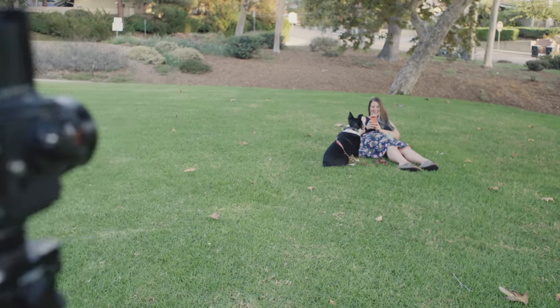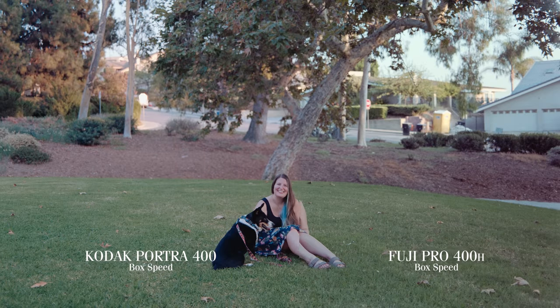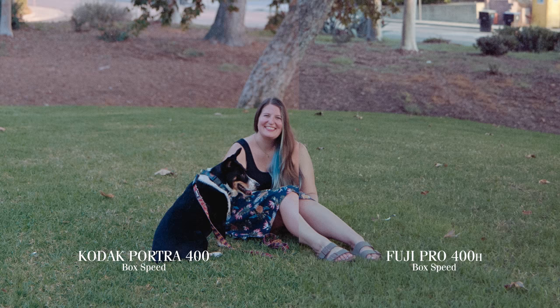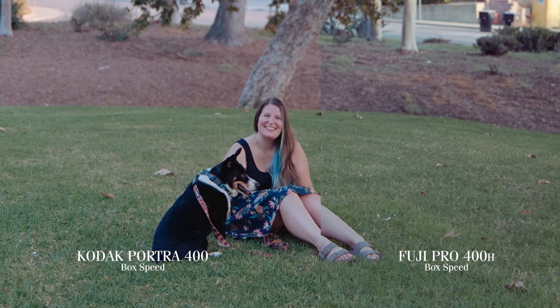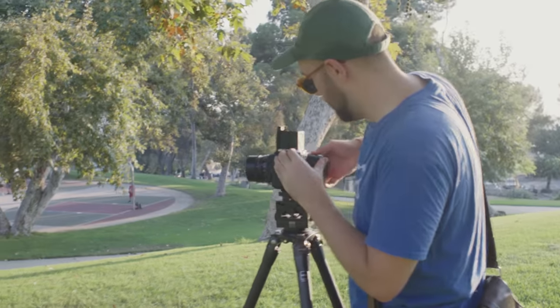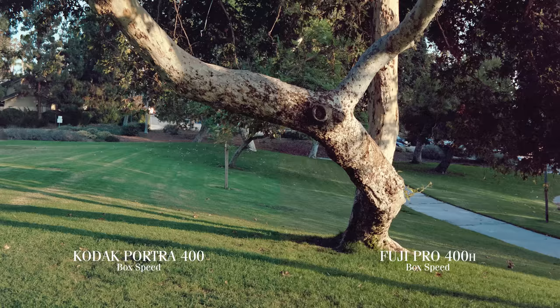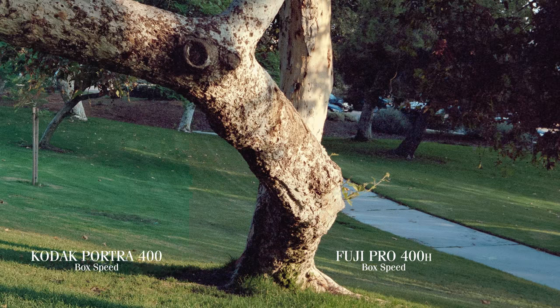But what about real world scenarios? Here's a shot of Monica and Baxter in the park at sunset, again in the shade. You might notice that the Fuji Pro 400H is a lot cooler in temperature and flatter, though both were rated at box speed and shot with the exact same settings. Portra 400 seems to be warmer and renders colors like skin tones more pleasingly at box speed. It seems Fuji Pro 400H craves a bit more light. If you look closely, you can tell the shadows go a bit grainier and harsher on the Fuji Pro 400H compared to the Portra 400.